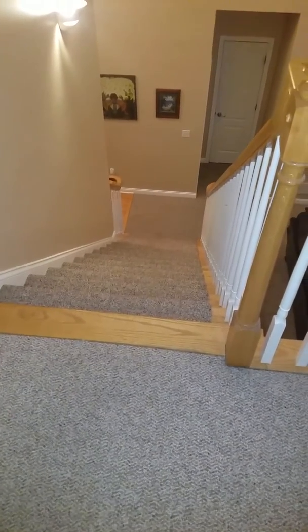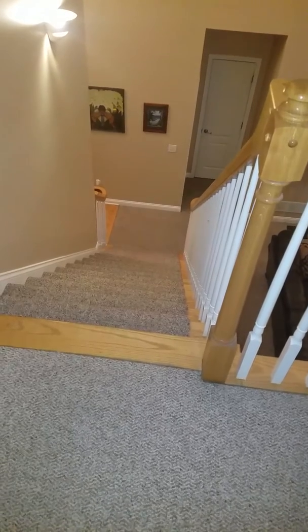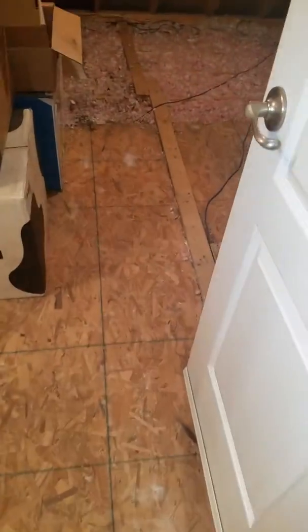I'm at the Buhmann residence. You're going to come through their front door and walk right up these steps. You're going to turn and you'll see a little restroom right here to the left. You're going to open this door and walk into the attic.